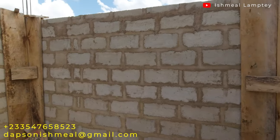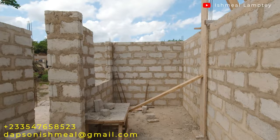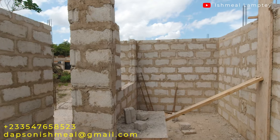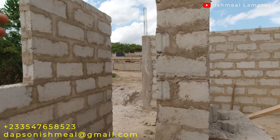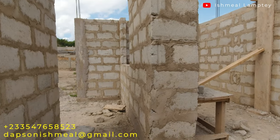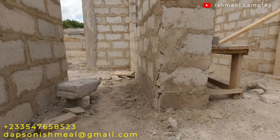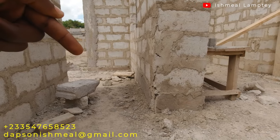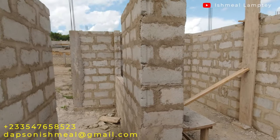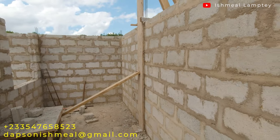The kitchen is still a very good size after this modification. Extending this wall a little into the kitchen — since during the foundation we didn't create a wall for that in the footing — we had to improvise a little where we created a small beam at the ground level, cast it with concrete with steel in it, and then erected the wall on top of it.